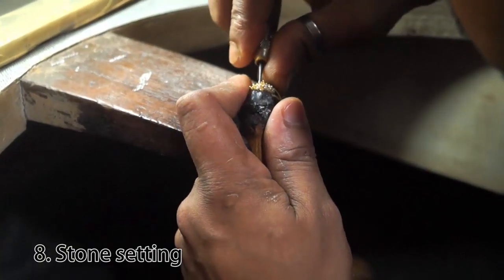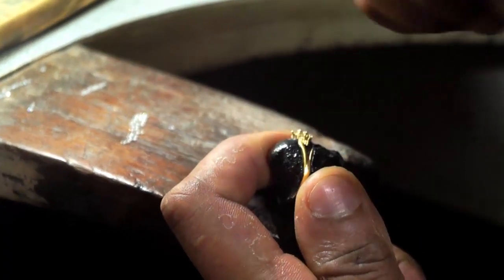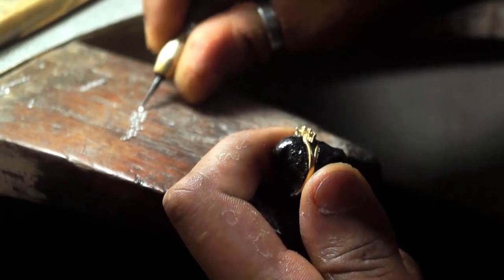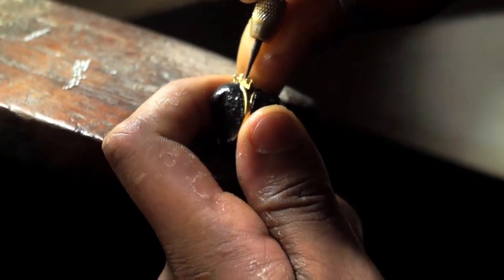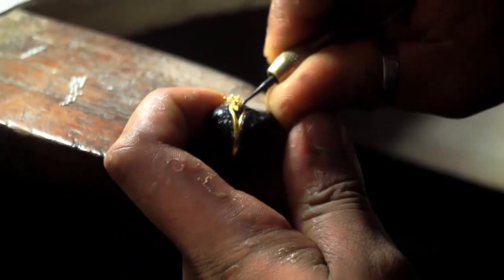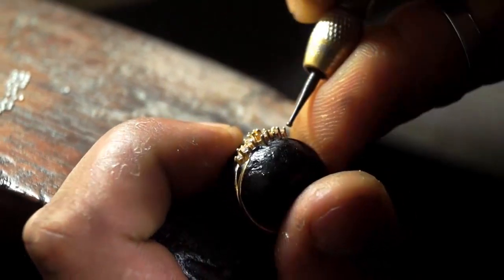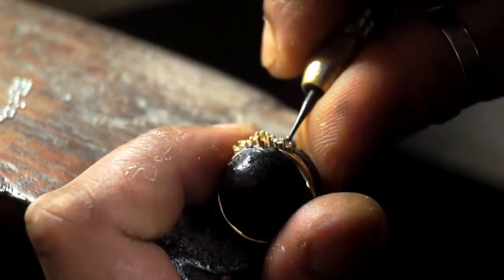Stone setting. This is the last but not the least, and one of the most important steps. These stones are imported from Rajasthan, Mumbai, Andhra Pradesh, etc. Many people go for stone designs, so here experts are used to set these stones.